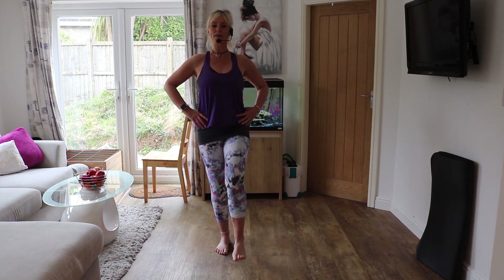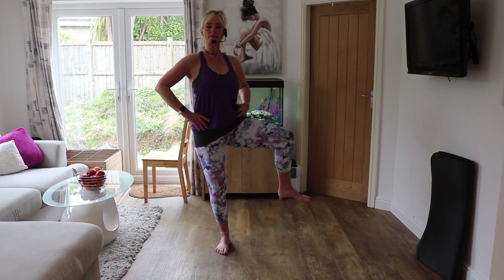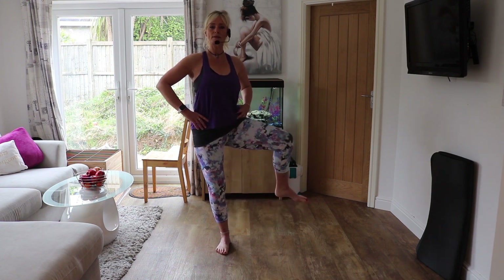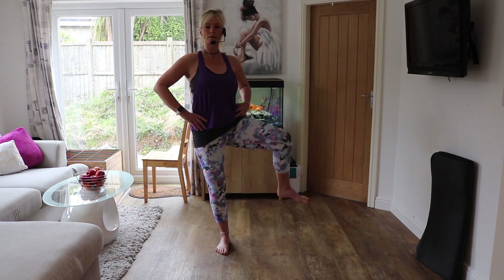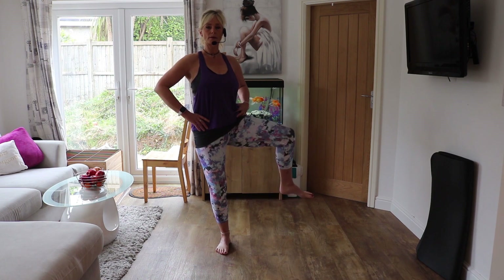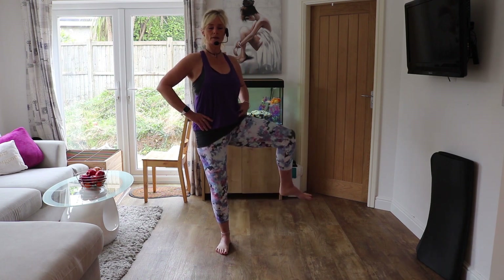You should feel it in your thigh now. We're going to hold it up now if you can, and rotate to the right, back to the middle, to the right, back to the middle — focus. Last one if you can, and rest.